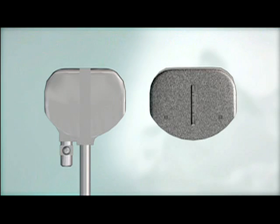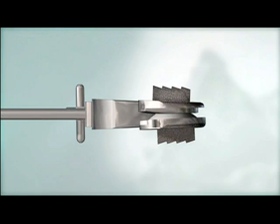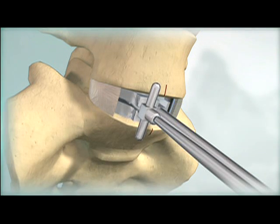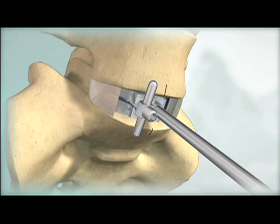Trial implants are used to determine the appropriate implant footprint, lordotic angle, and disc height. Advance the trial to the posterior margin of the vertebral bodies. The adjustable stop can be backed out to allow the trial to be positioned more posteriorly.